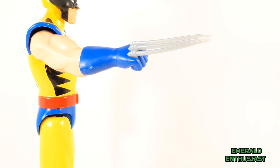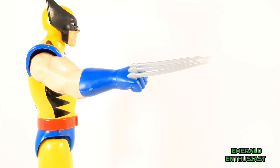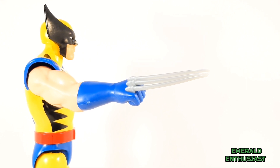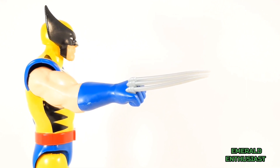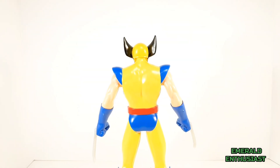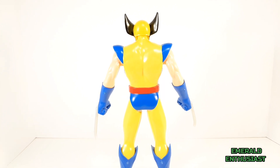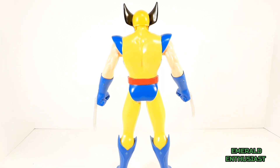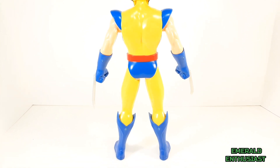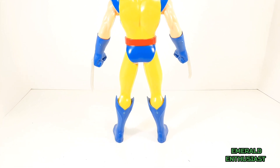You can clearly see Wolverine's hairy forearms represented on the box art, but that detail is absent on the figure and I really wish it were there. Wolverine has the stocky build the character is known for, and while I appreciate that, there is some muscle definition missing, especially on the legs. On the bright side, this figure is very sturdy.